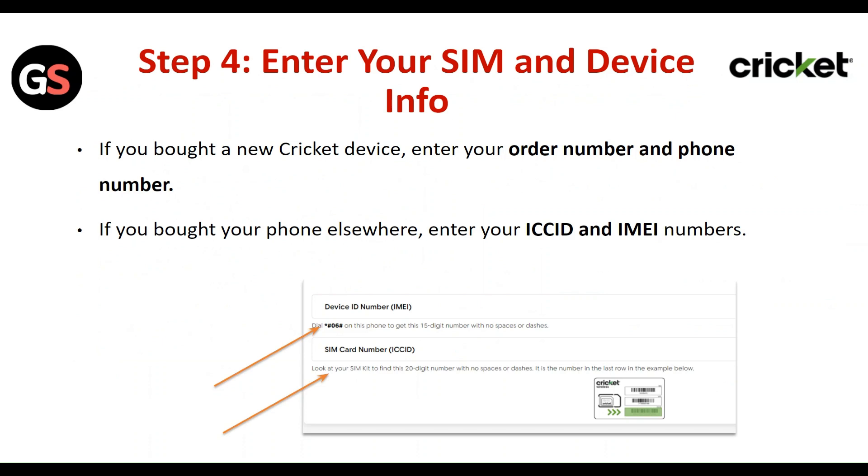Step 4: Enter your SIM or device info. If you have a new Cricket device, enter your order number and phone number. If you brought your phone from somewhere else, enter your ICC ID and IMEI number.